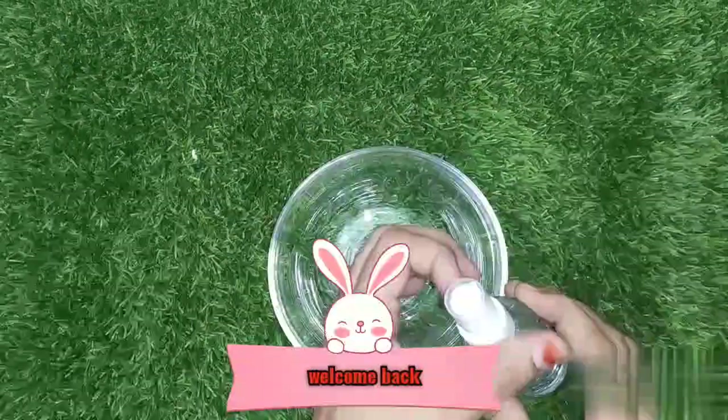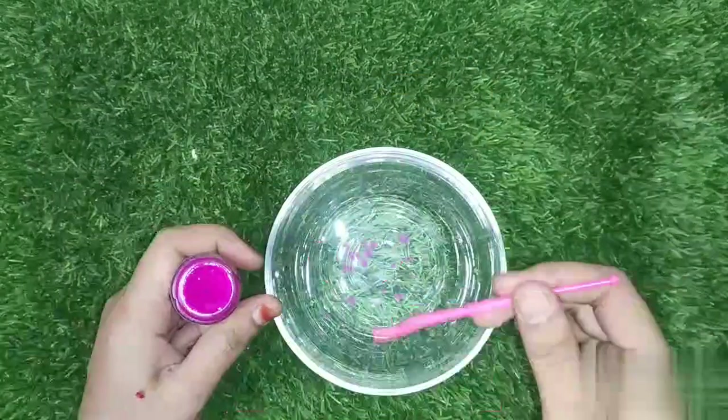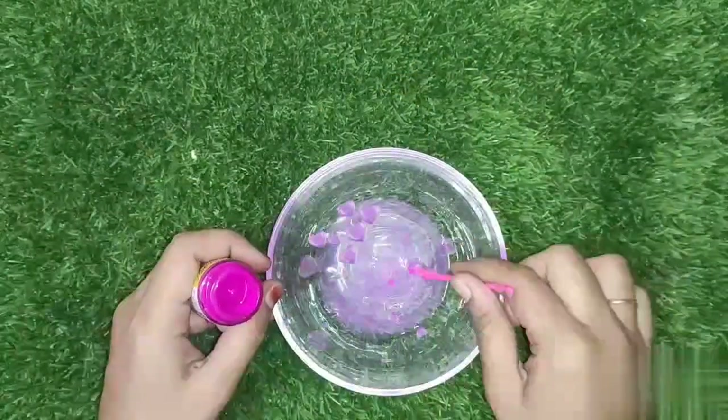Hi friends and families, welcome back to my channel. In this channel, we will show you the name of Vijay Kumar. Let me show you the name of face wash.